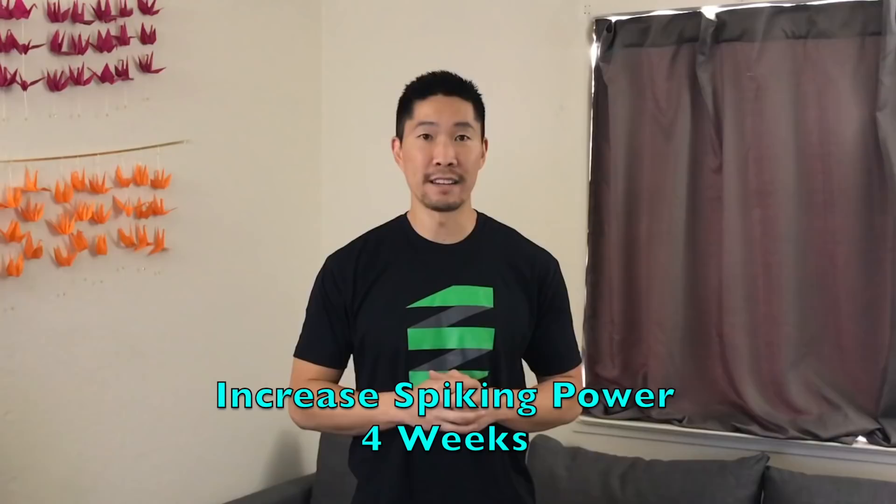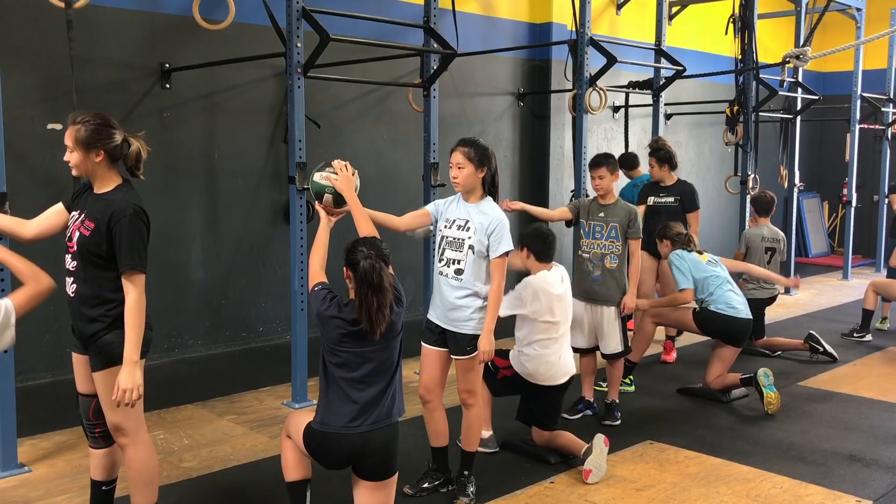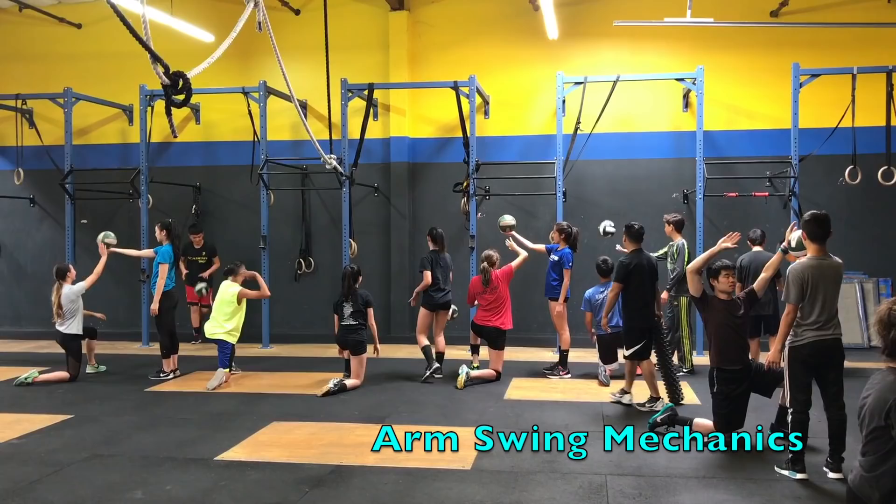We train twice a week on Tuesdays and Thursdays for one hour each session, starting the last week of June. Take a look at some of the training we do so you have a better idea of what the Spiking Power Camp is like.